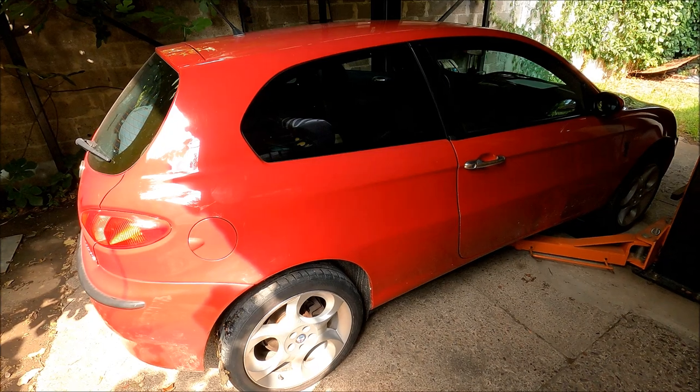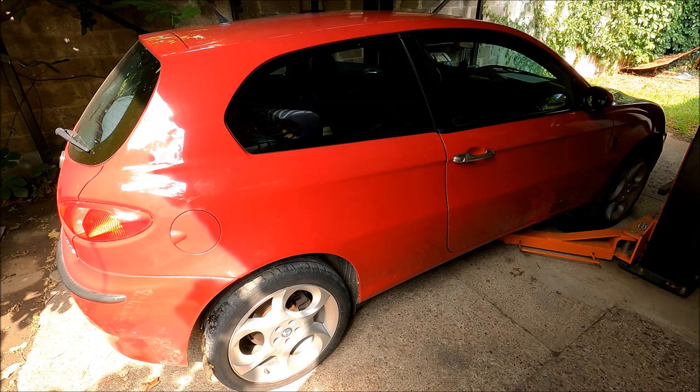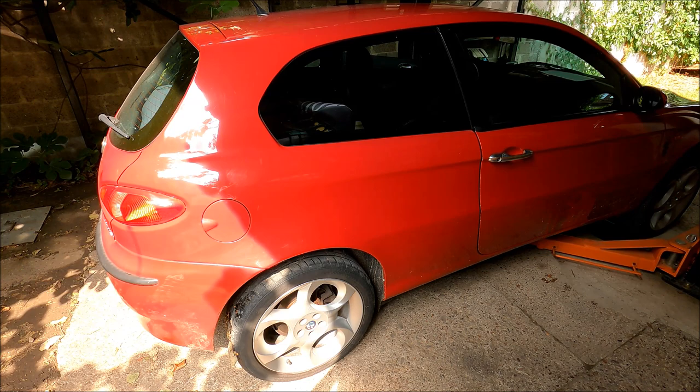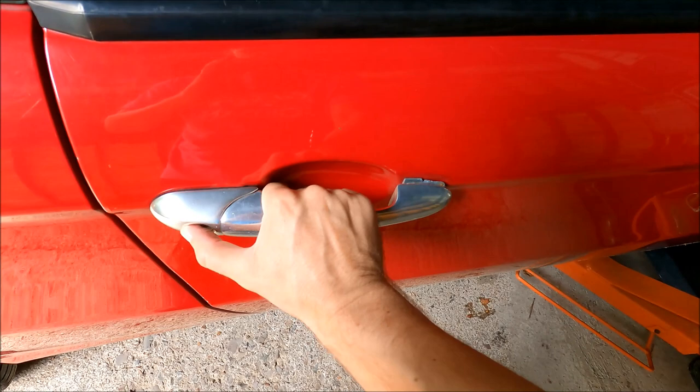Hi guys, welcome to another ARC Garage video. If you want to see more Alfa Romeo related content, make sure to hit like, share and subscribe. It's finally happened — the door handle on my 147 has snapped. In today's video I'm going to show you how to prevent this, how to disassemble the door handle, and how to fix it without buying a new one. In most cases the issue is in the front part of the door handle.